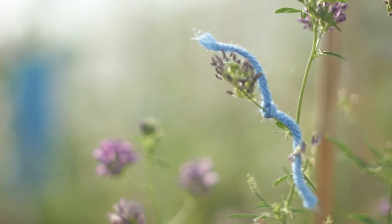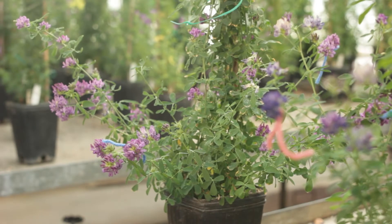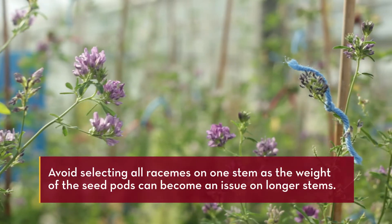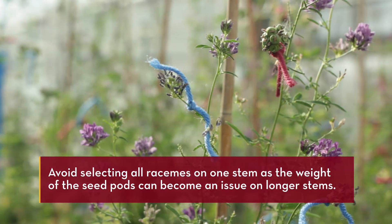Different colors of yarn can be used to code for different crosses or crosses done on different days. Avoid selecting all racemes on one stem, as the weight of the seed pods can become an issue on longer stems.